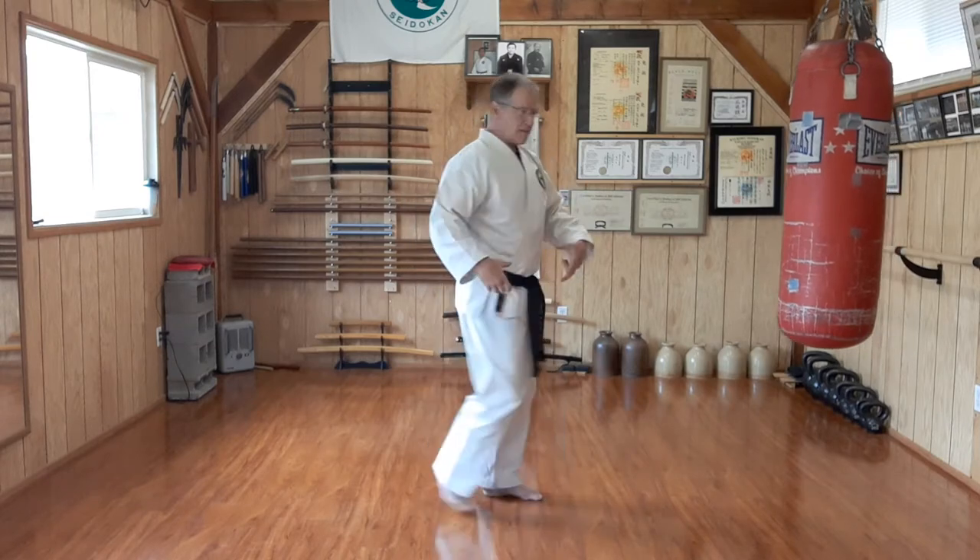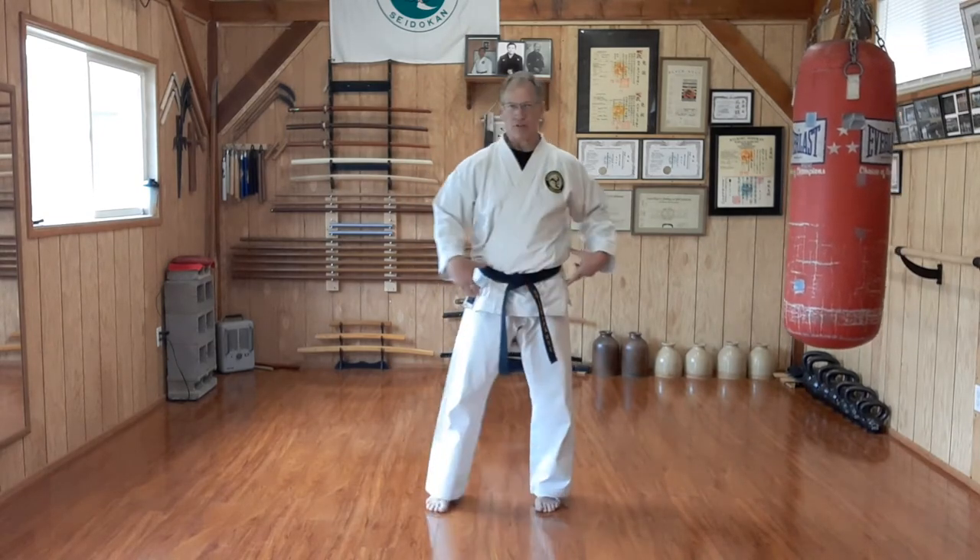Mawashi means turning. The mawashi is the belt that sumo wrestlers wear — literally they have to turn around to get that belt on. So mawashi: I'm turning my hips.